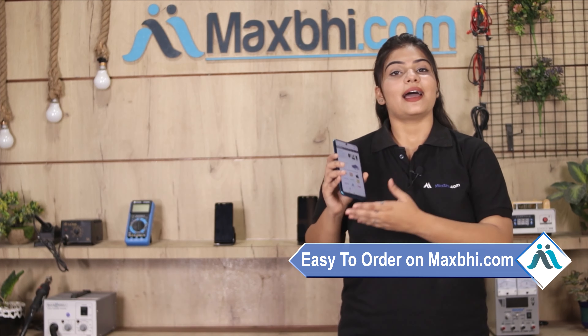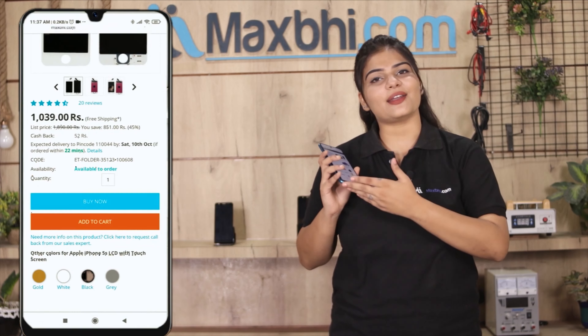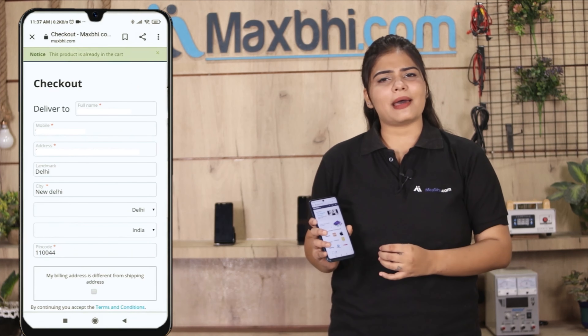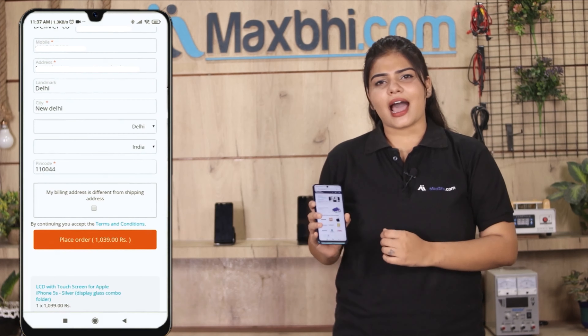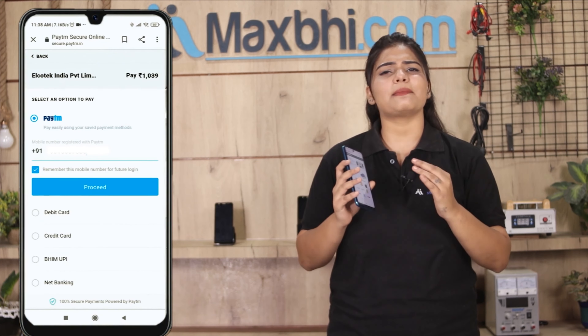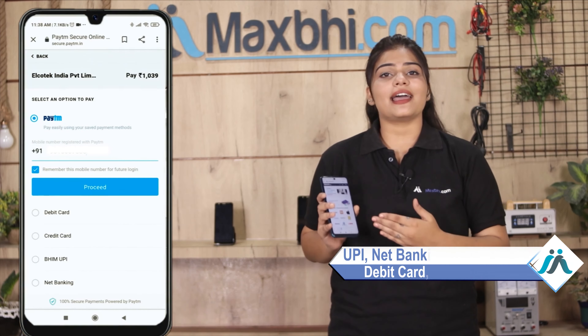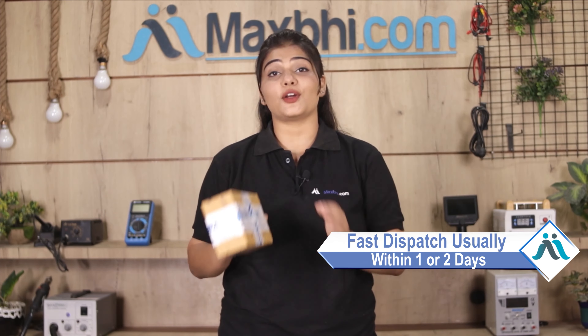Maxp.com is very easy and simple to use. You can also buy phone parts for your smartphone on our website. Once your payment is done and your order is processed, it will be safely packed and dispatched within one or two days.